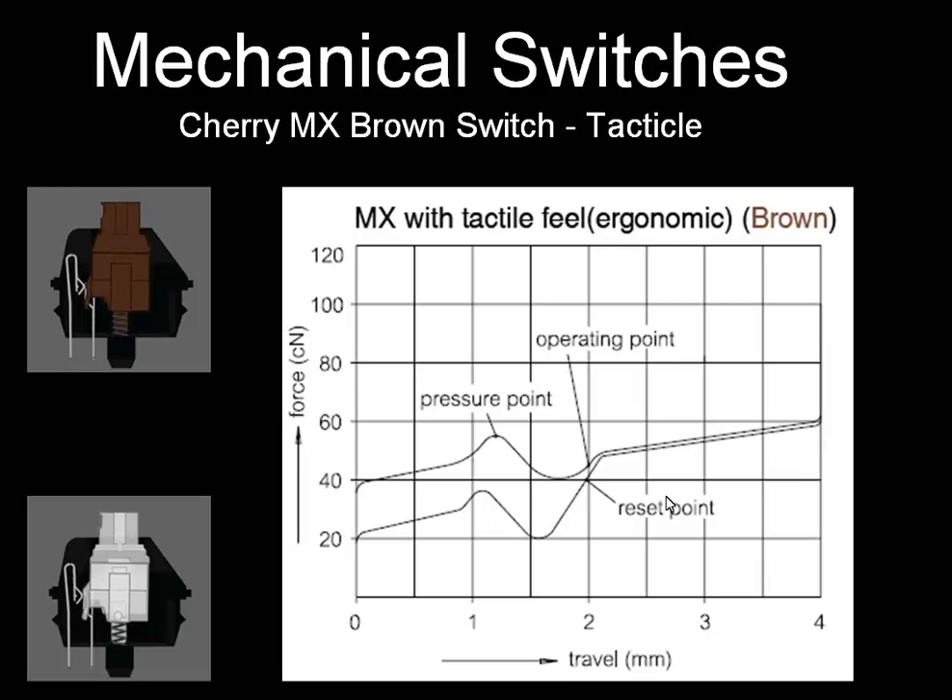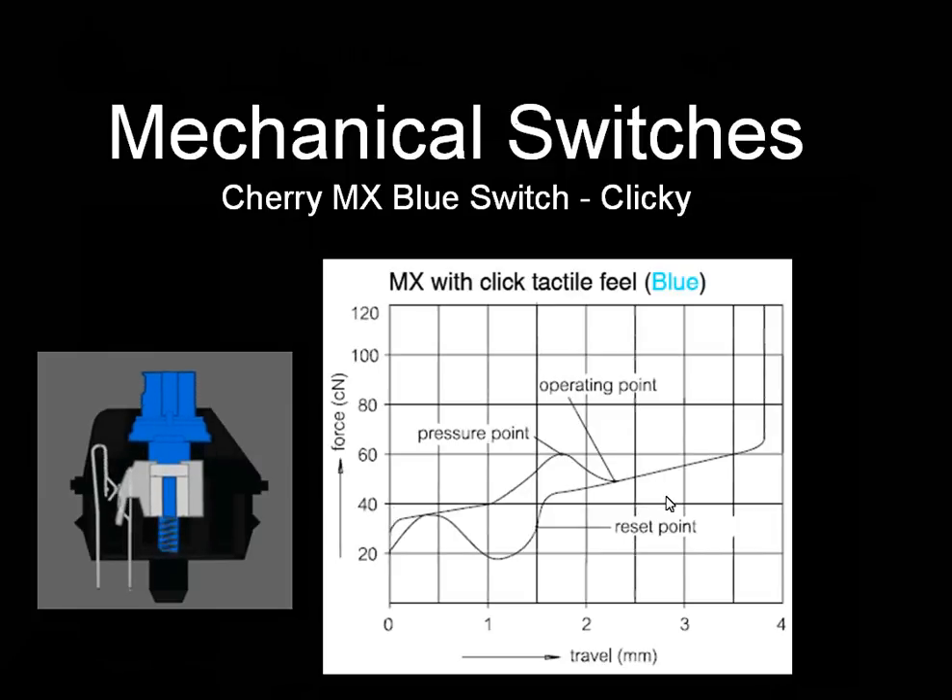Brown and White switches are not as common as Cherry Blacks. The second most common switch you'll see is the Cherry Blue, which looks and operates very differently. In addition to tactile feel, you'll actually hear an audible click as you type, indicating that the switch was activated. That's great if you need that audible feedback to know you're hitting the key — but the bad thing is it's a loud click. If you're alone or don't have a roommate, that's fine, but if your keyboard is in a public area where you want to be quiet, it's probably not the best choice.